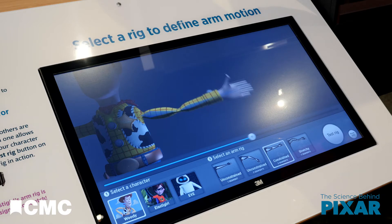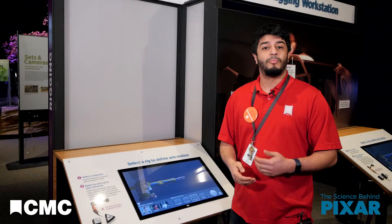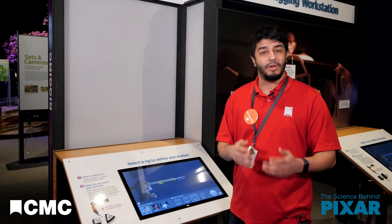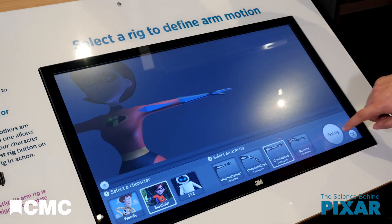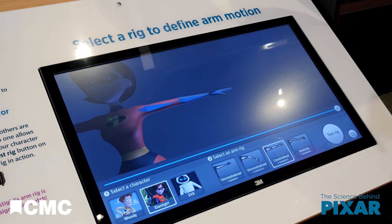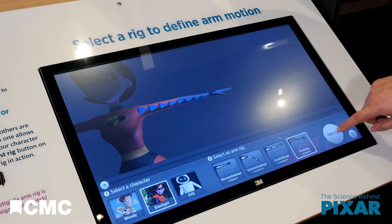Elastigirl needs different rigging depending on how she'll move in the scene. If she's moving like a normal human, she can use the same kind of three-segment arm rigging as Woody. But if she needs to use her stretching powers, her arm will need more rigging segments.